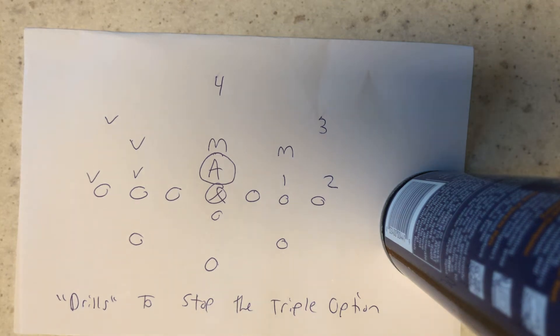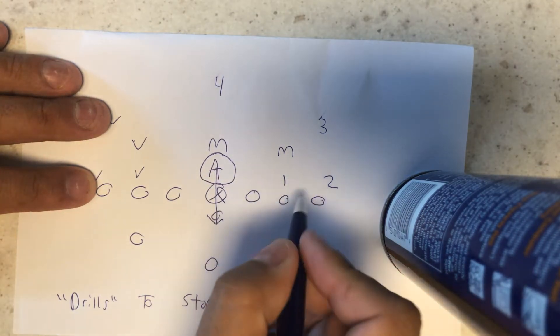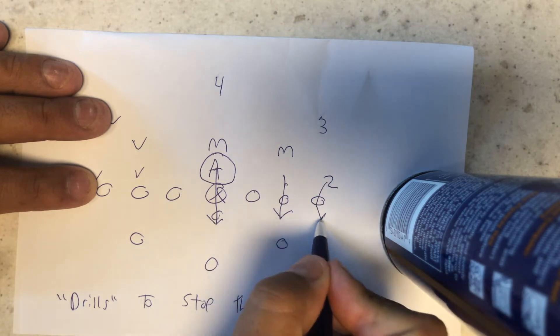Two times in the last two and a half hours, I've been asked about how to stop the triple option. A coach wanted drills to stop the triple option. It's real simple. You want to stop a triple option team from performing? Put your biggest, baddest dude over the center and have him drive the center back, put number one on the quarterback, and number two on the pitch.